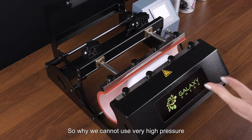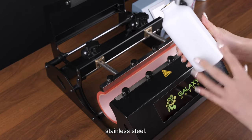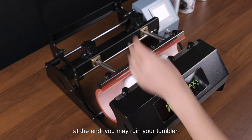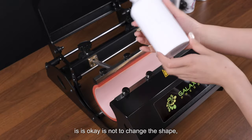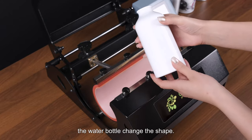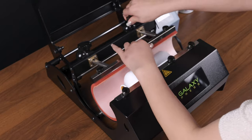The reason we cannot use very high pressure for this aluminum water bottle is that it is single-layer and aluminum is a softer material compared to stainless steel. If you use really high pressure, you may ruin your tumbler and change its shape. Most water bottles on the market can deform if too much pressure is applied, so always use the proper pressure setting.